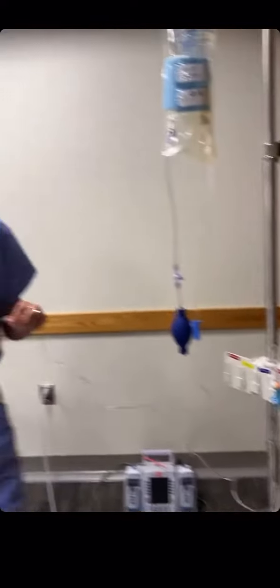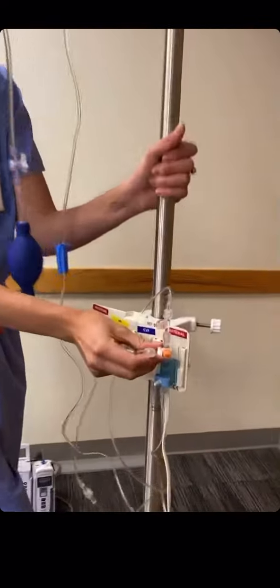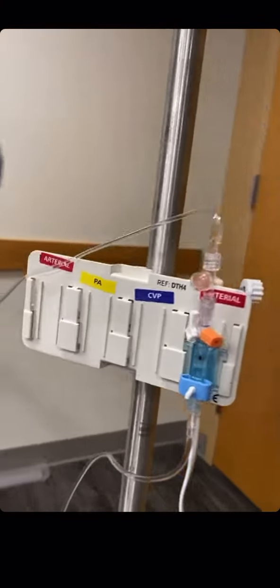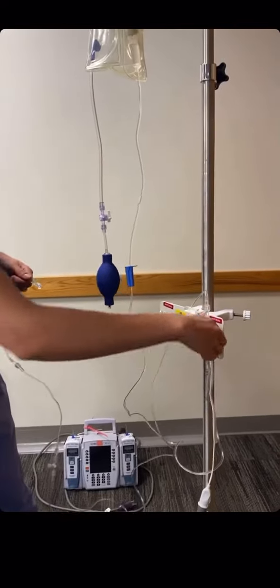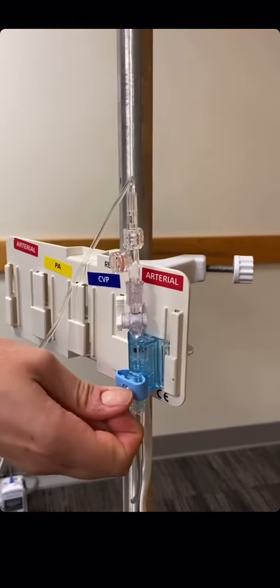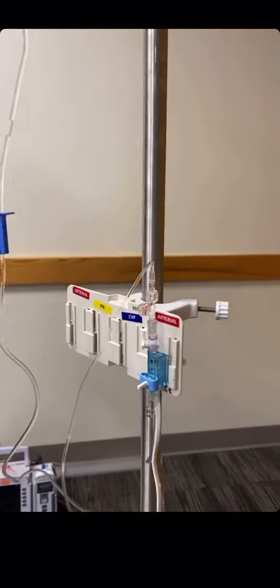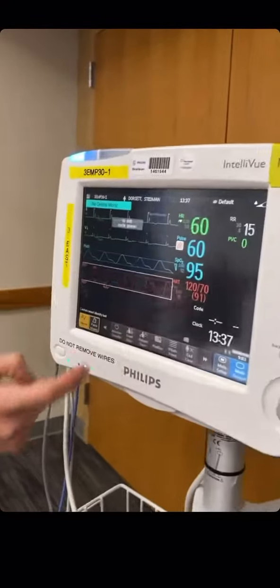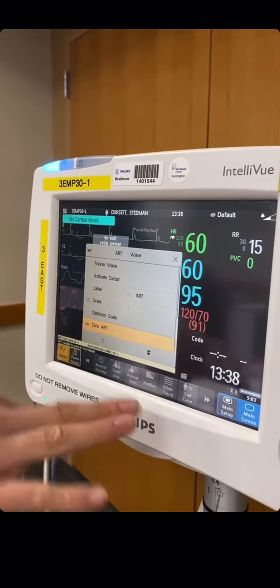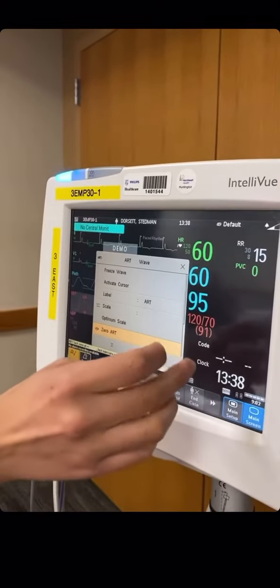Once we're ready to zero it out, we're going to zero it to an area where there's no pressure — we're going to zero it to air. So we're going to flip our stopcock up, and it's going to be off towards our patient, which is at the end of the line. We're going to open our cap like this, pull our tab so that fluid flushes through. Then we're going to head over to our monitor, click the screen, and hit zero arterial line. At this point on the monitor you will see a flat line with a number in parentheses that will say zero.